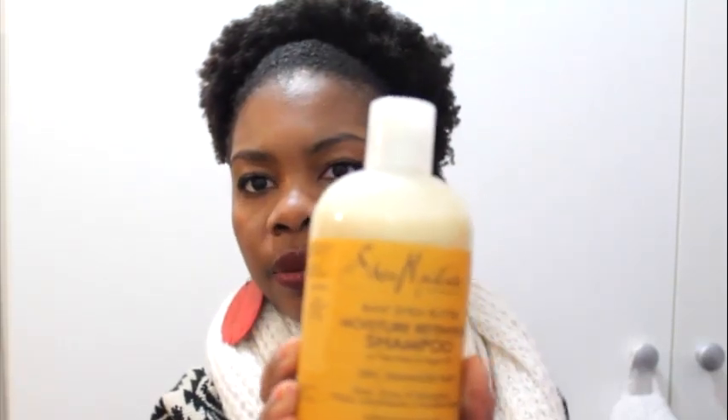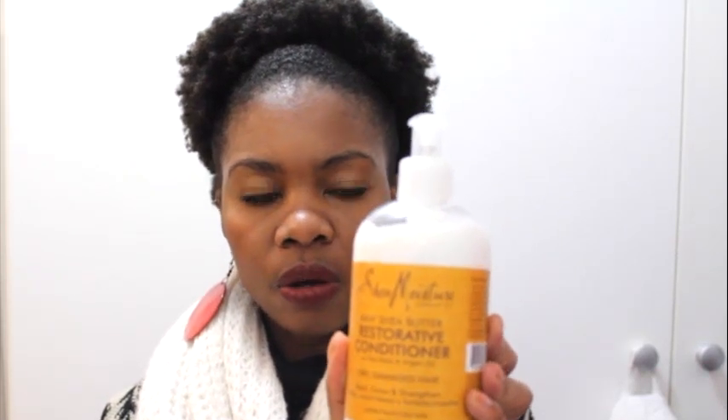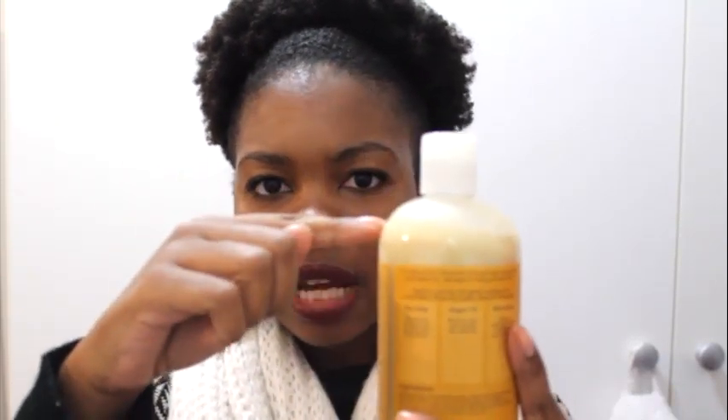So the first two, because they work together, are the Raw Shea Butter line. A lot of people say 'Shea Moisture', others say 'Shay Moisture' - I'm not sure which one it is, so if I mispronounce it, you know what I'm talking about. This is the Shea Moisture Raw Shea Butter Moisture Retention Shampoo - it has almost like a dark mustard yellow label. I've basically been using these for the past couple of weeks and my hair loves this stuff. The shampoo has gone down to about this much, so you really don't need a lot of product, which I like because a little goes quite a long way.